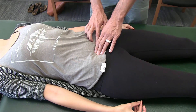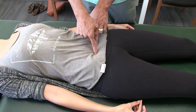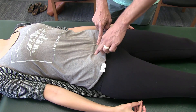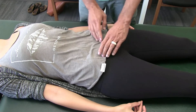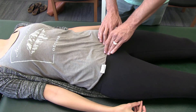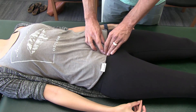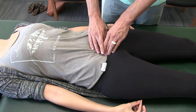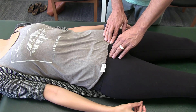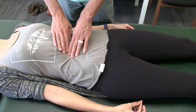From there you can feel for any tensions within the ureters, particularly where they go into the bladder. Then you can isolate the bladder and feel for any release or tension dysfunction — either rotational tension or tissue texture changes — that you may need to release in order to get the pubic bones to release.